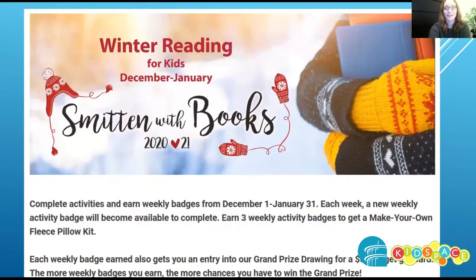Hi, I'm Miss Mikey from the Niles Main District Library, and I'm here to tell you about winter reading and show you how to sign up. Our theme this year is Smitten with Books.